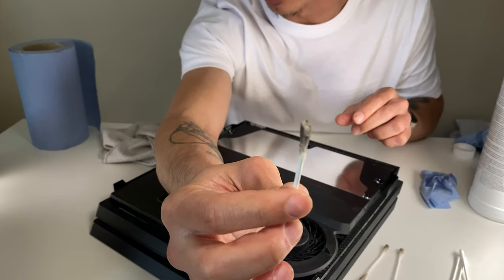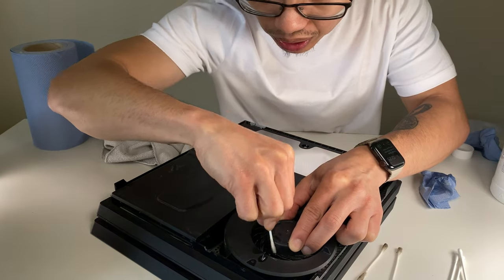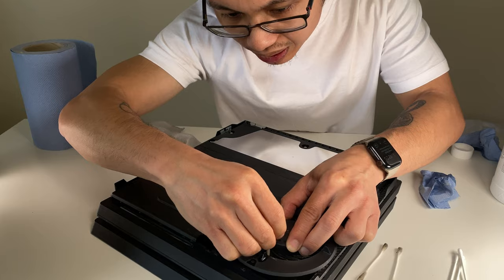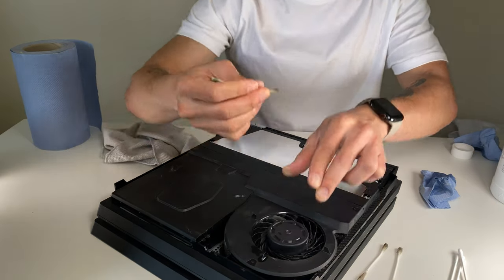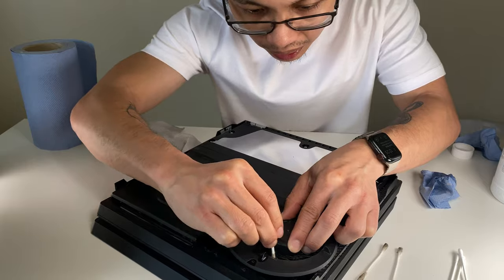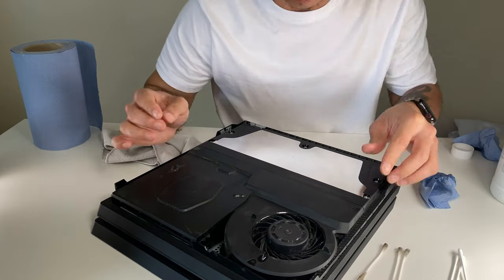That one's really nasty. I want to try and get into those little areas and corners. We're not going to do this very often, so you might as well do the best you can to clean it now. This is just preventive maintenance in my opinion.